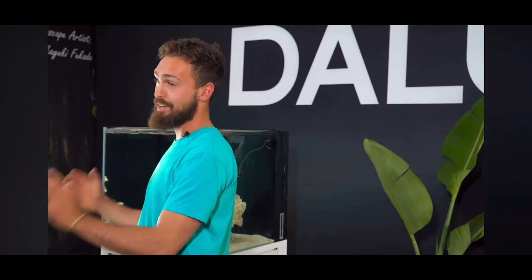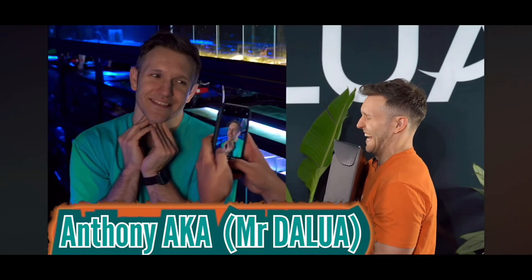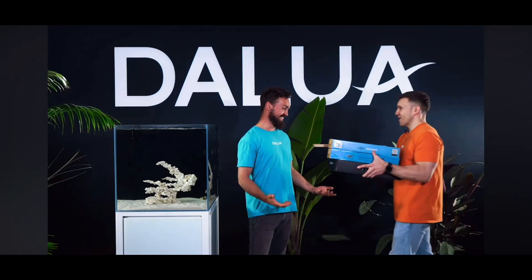It may seem a little overwhelming, so I'm going straight to the source. Anthony from Jalua has actually built LED reefing lights, and he's here with us today to dumb it down — for me. There's so many options and it's actually been a little bit over-complicated over the years.